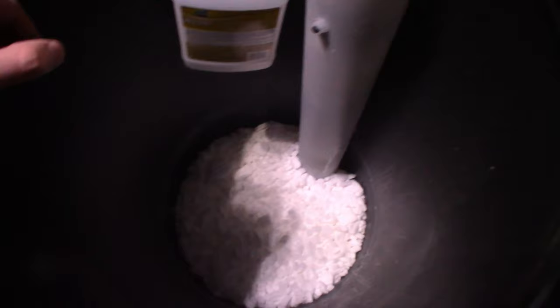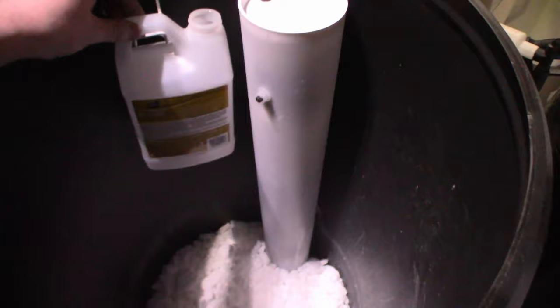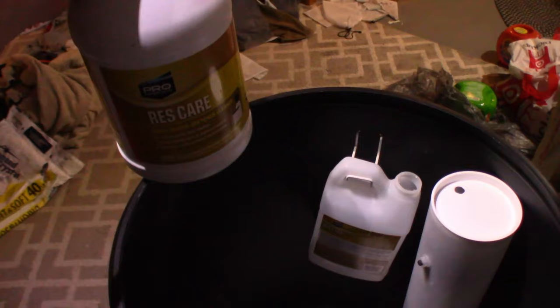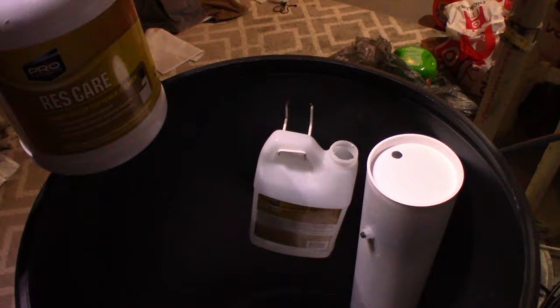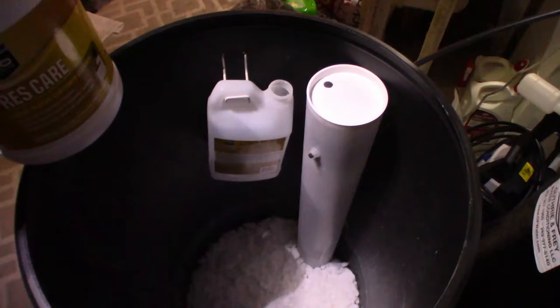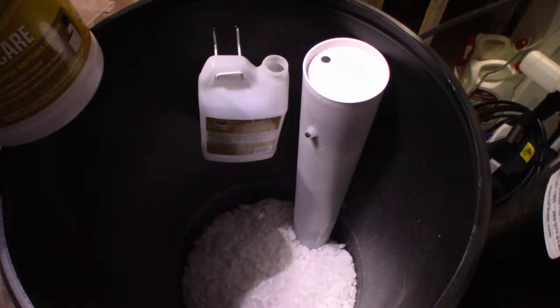The next step is filling our ResCare reservoir with the ResCare solution, which I have right here. I highly recommend this system — it's pretty easy, and you don't have to refill it too often, maybe every couple of months depending on how many ounces you're running through your system. It just keeps your system running at full efficiency, which will save you money in the long run and keep your water nice and soft for a long time to come.